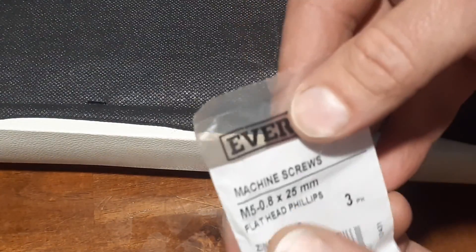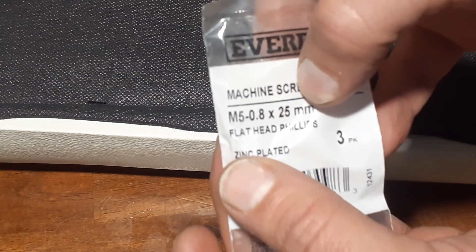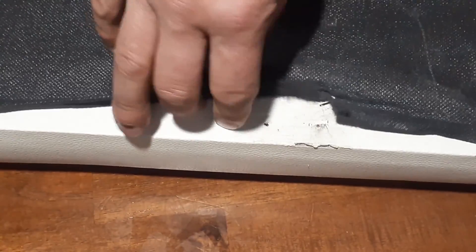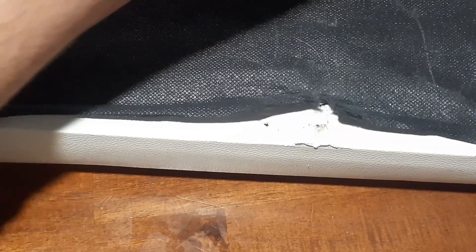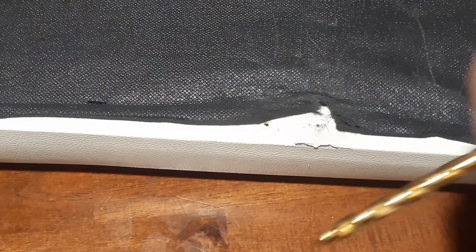I had to go out and get some fasteners too — M5 fasteners that are 25 millimeters long. We're going to give these a try and see how they do. This is probably a particle board rather than real wood. I have a quarter-inch drill bit here, which is a little bit smaller than the insert.